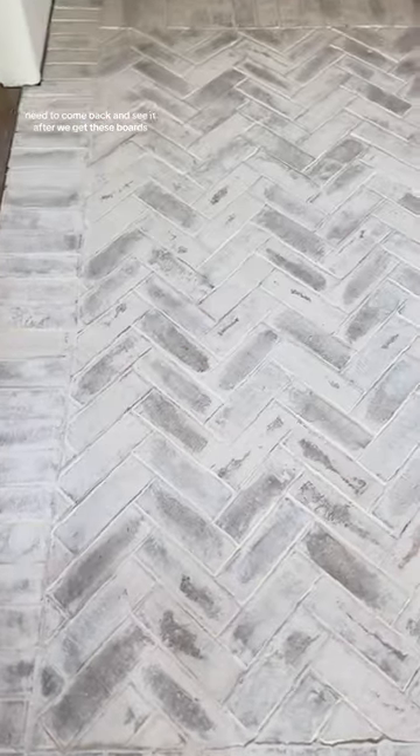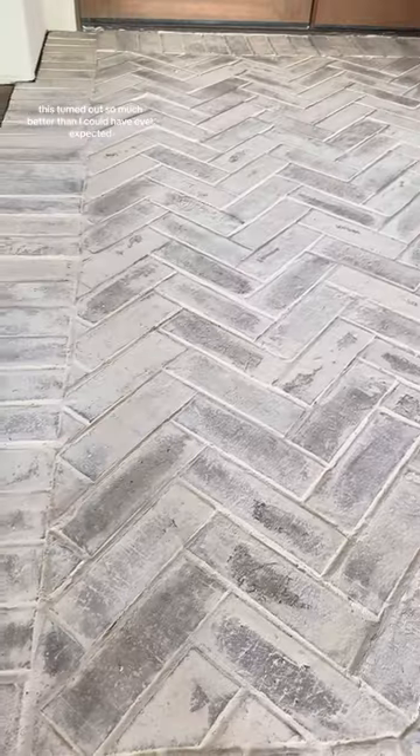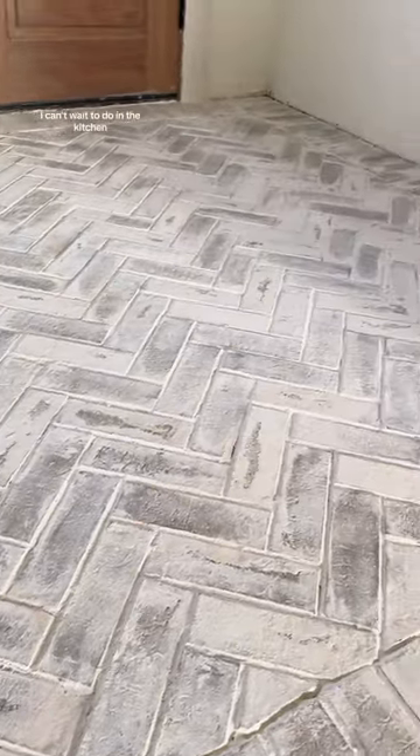I need to come back and see it after we get baseboards and our transition pieces for the wood. This turned out so much better than I could have ever expected. I can't wait to do it in the kitchen.